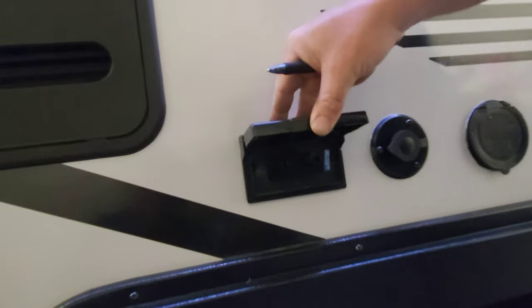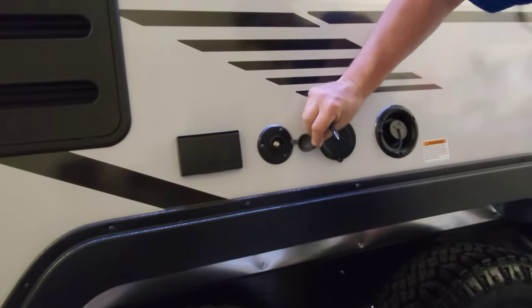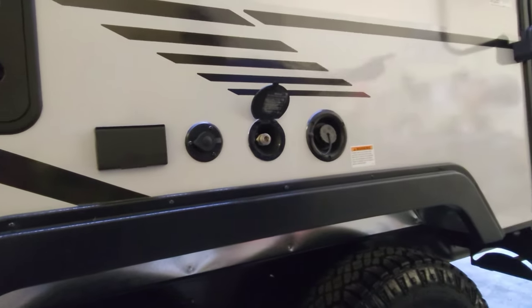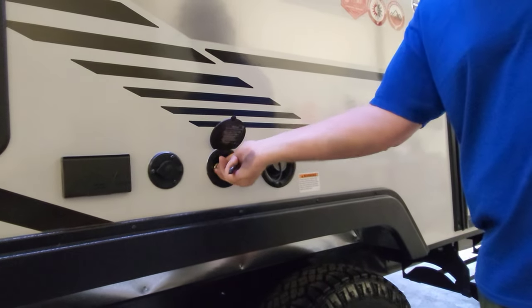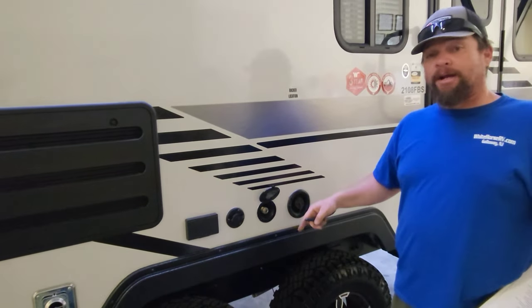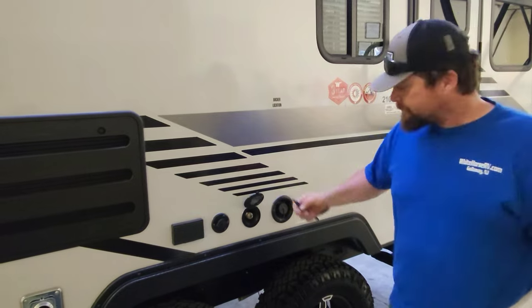There's a 120-volt power outlet here — ready to go. If you wanted to plug in anything including a TV, there's cable right there. There's also a spray port — that little curly nozzle that was in the box plugs in right here, but that is cold water, so maybe for your feet or the dog.